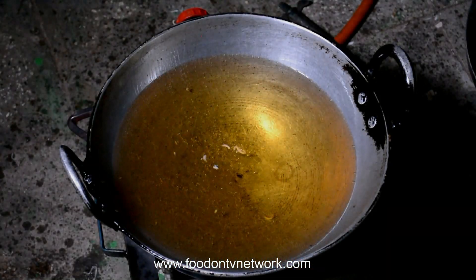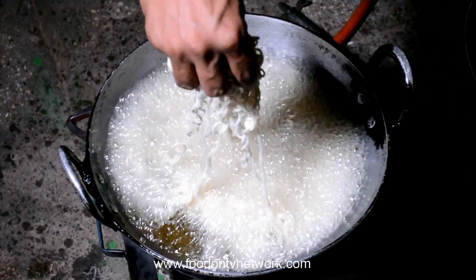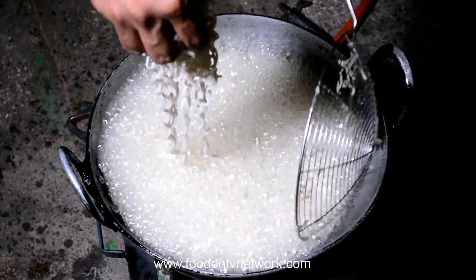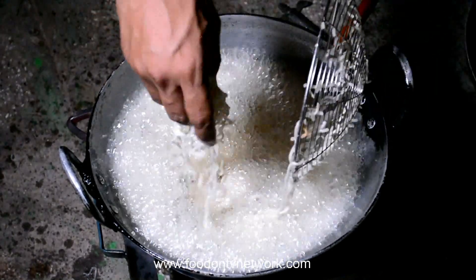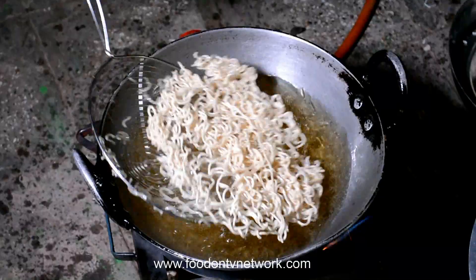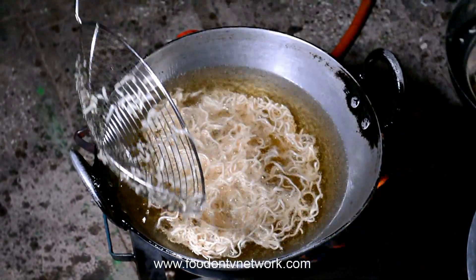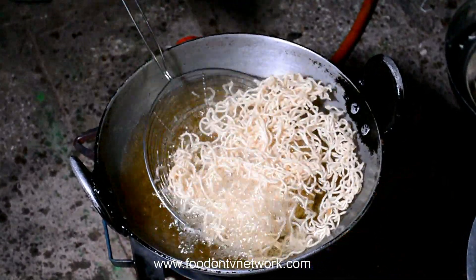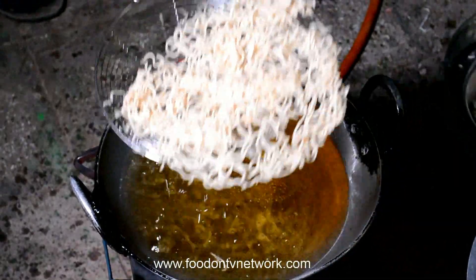We are going to fry the noodles. Now we will fry the noodles. When the noodles are crispy, you will have to remove the noodles. It will be very crispy. This will be a good taste in the Chinese bell.